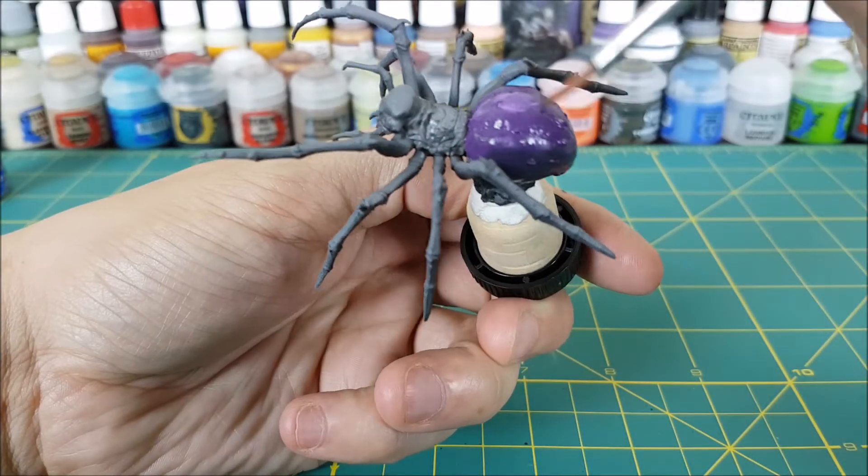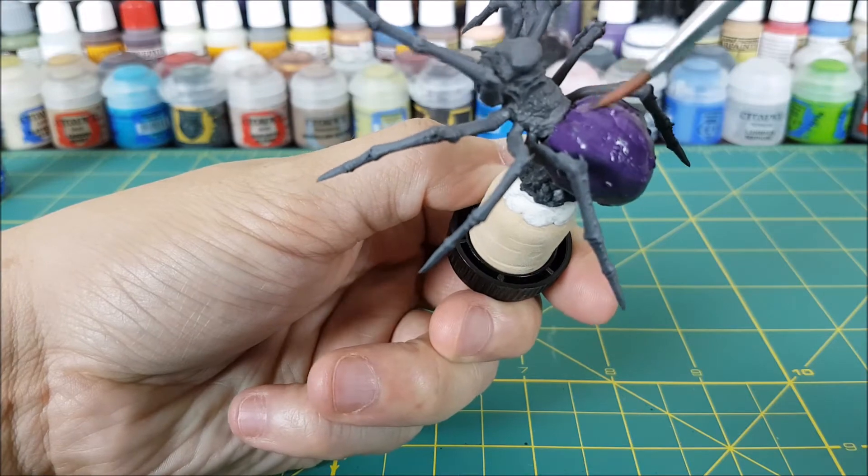The final color on the palette is Genestealer Purple, and I'm going to wet blend this into the very top of the abdomen just to brighten it up.